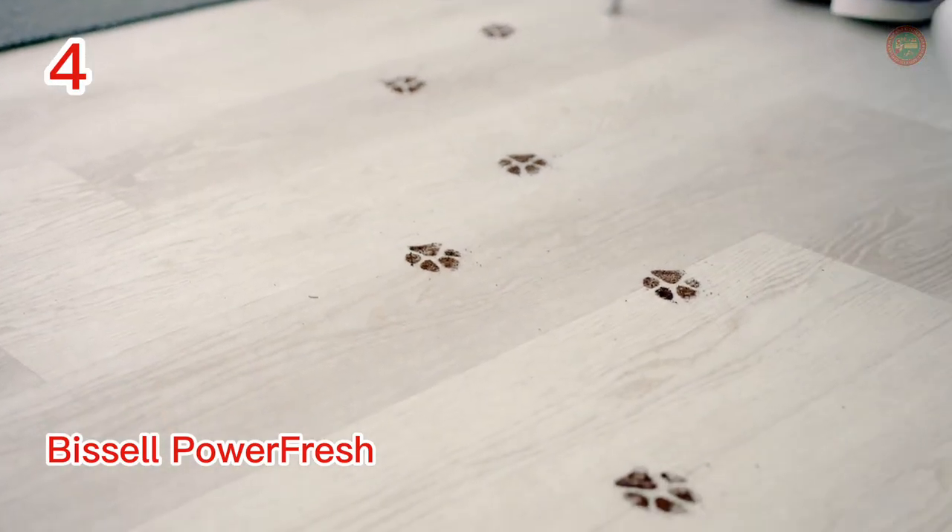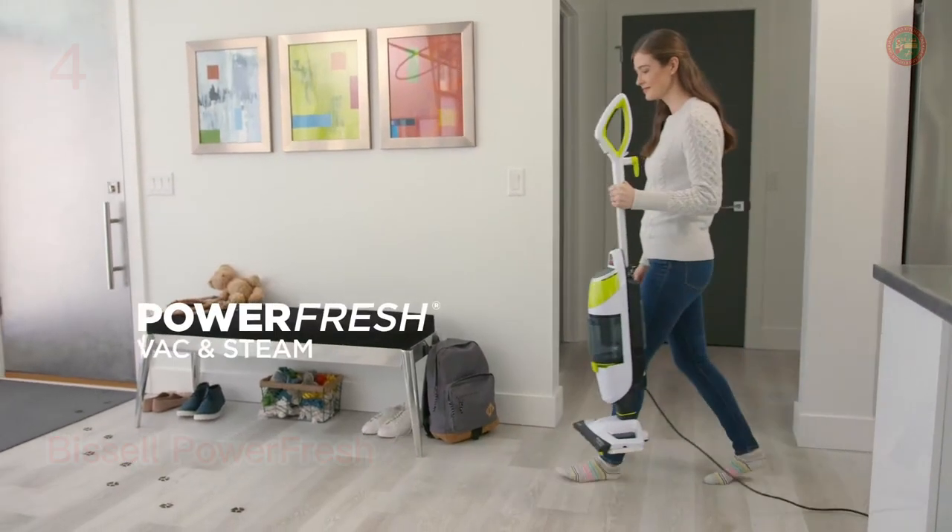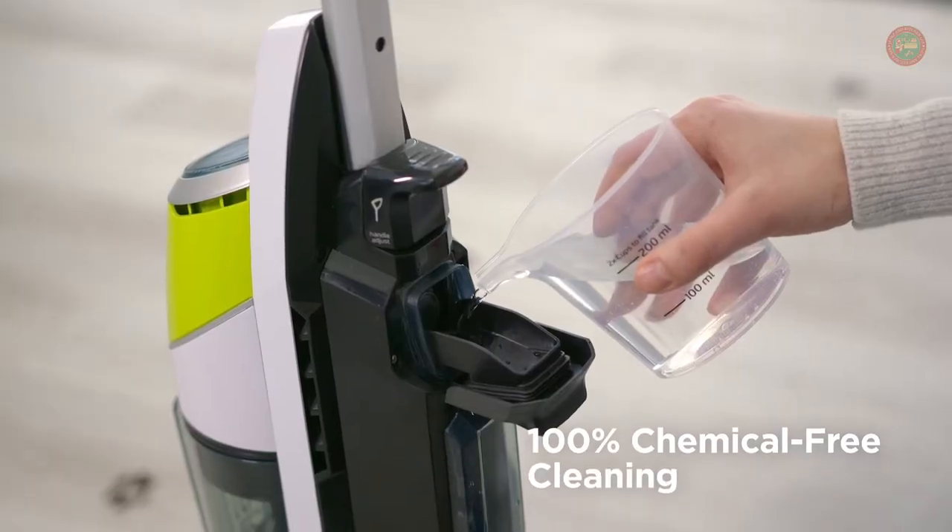The powerful cyclonic vacuum helps capture dirt and debris, so you can skip your multi-step cleaning routine and clean your floors in one easy step.